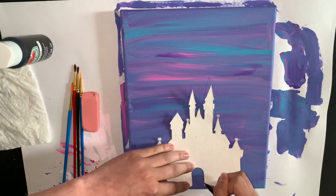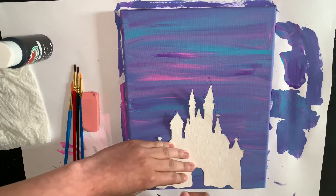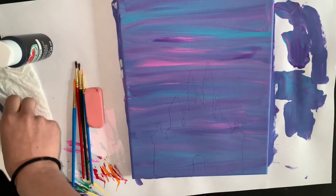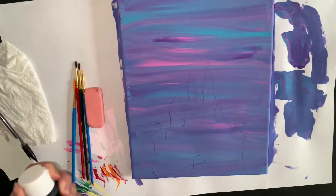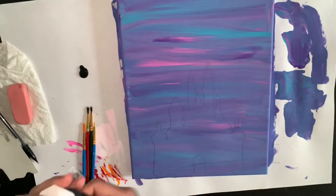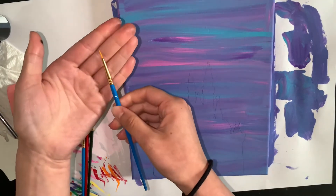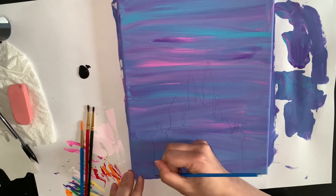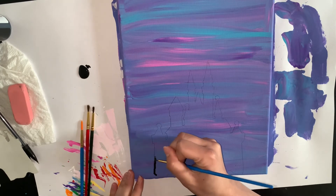Now that I'm done tracing with the pencil, we are gonna go in and I'm gonna grab the skinniest paintbrush I can find. What this is gonna do is it's gonna help us create that fine line. So I'm gonna put a little bit of black paint on the side — as you can see it's very skinny — so you're gonna dip it lightly and then begin tracing the outline you already made.